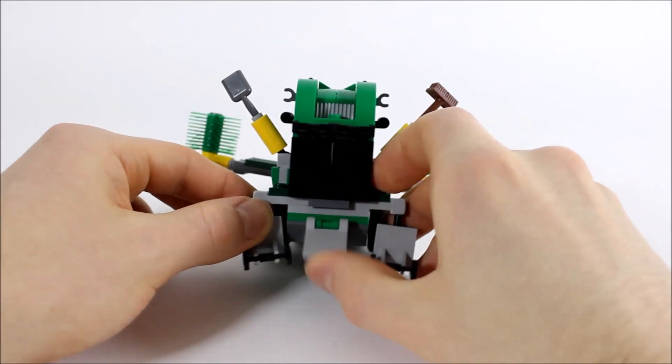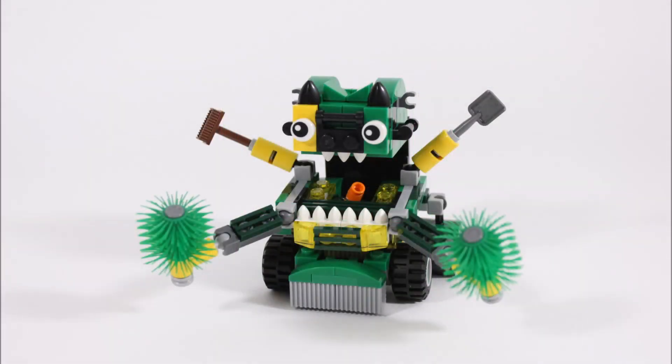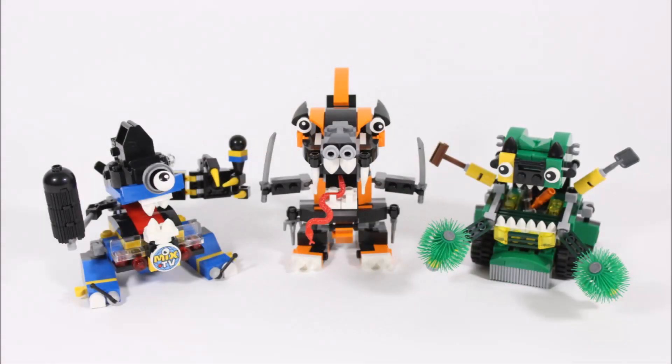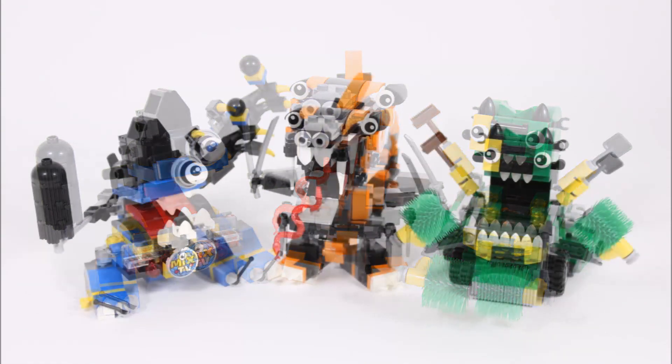At the back is a grey flap which we think is an extra stabiliser, and that completes the Trashos Max — if you need a great green street cleaner, this guy's who you call. We love its brush arms inherited from Sweeps, and the giant head with cute face and storage mouth adds to its playability. Overall, all three Series 9 Maxes are great and have their own unique play features and looks. But for us the Ninjads Max is the best because they continued the tribe's ninja theme by creating a dragon which looks great and is very creative, whereas the other Maxes are more like bigger versions of their Mixels with a few extras built in — but they still look great and are fun to play with.